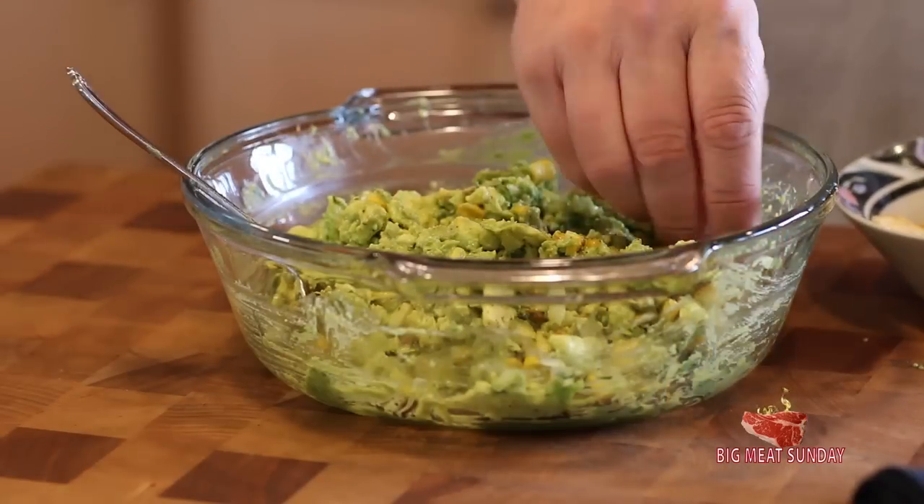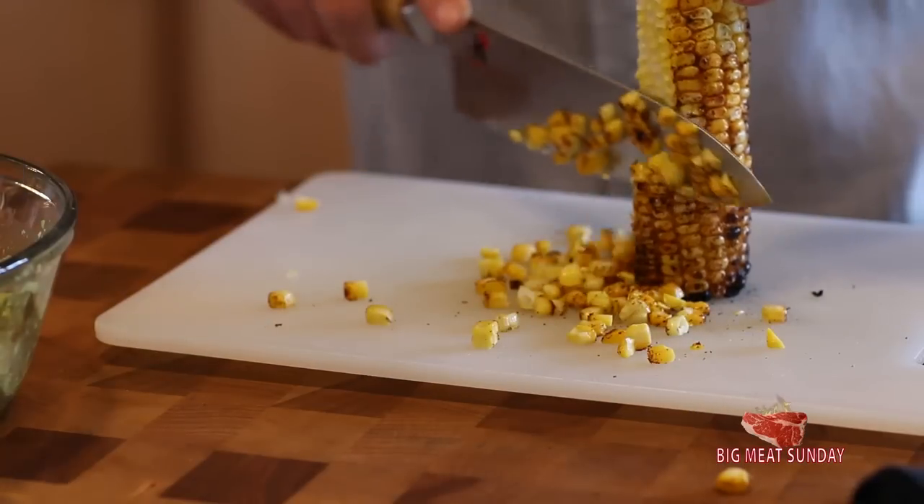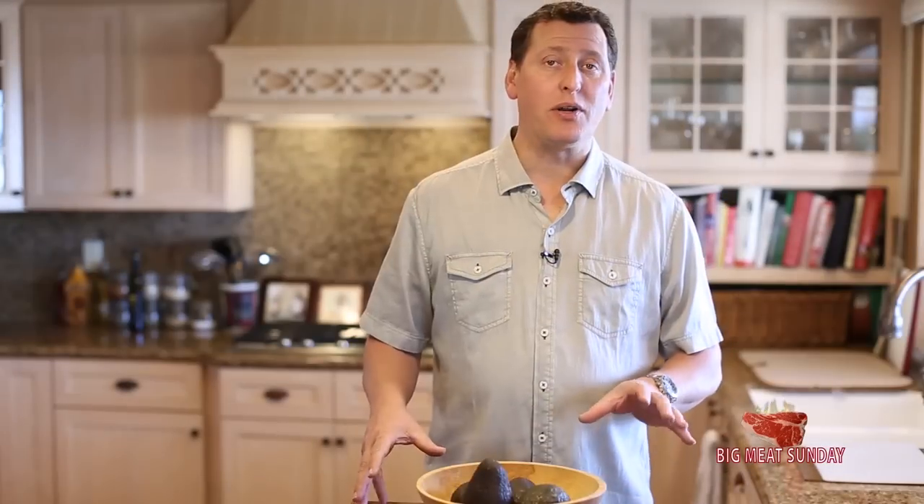Hey guys, welcome back to another Big Meat Sunday. Thanks for coming back. Today we're going to be doing a guacamole dip, but it's not going to be your ordinary guacamole. You've seen my guacamole before — if you haven't seen that video, I'll link it right here. We're going to be doing a special toast to the Elote Cafe. I'm stealing their recipe — they do this guac that's fantastic. They use an Elote type corn, and they also put almonds in it.